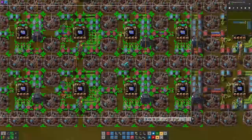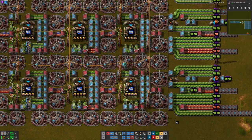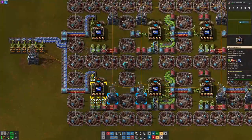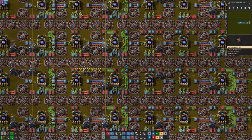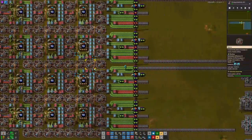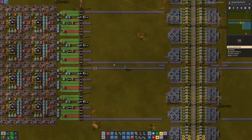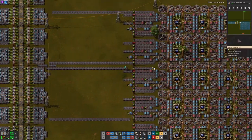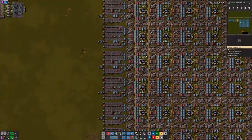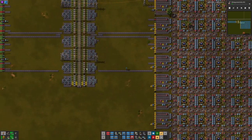This design uses 42 assemblers, and to produce a solid belt of blue circuits we only need 41, but I choose to have 42 because the symmetry looks better. Now, designing this was very complicated, but that is just the first step of this challenge. The next, which is not as complex but still a challenge, is how to import all of these resources by train. Now, this design is tileable, but sadly this is too compact to be done.